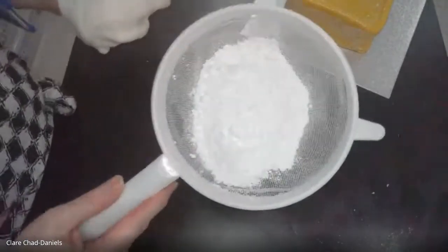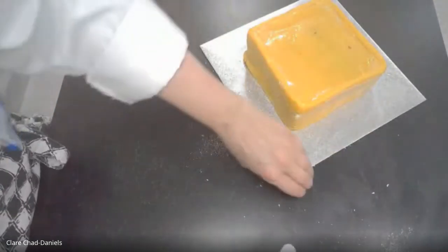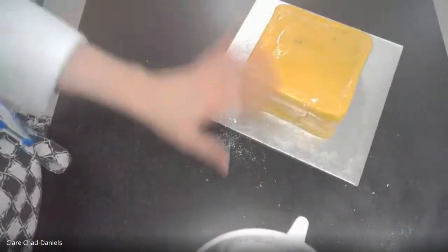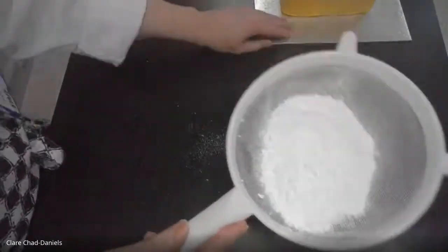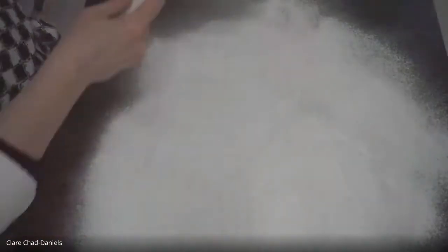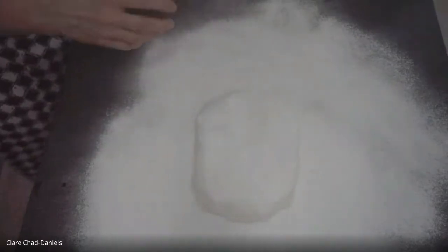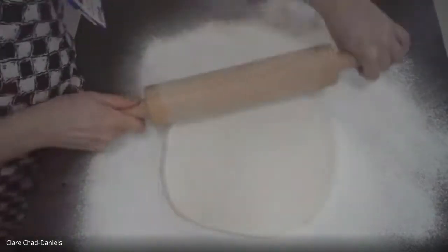Now that I've worked it and it's getting more pliable than the hard brick it was to start with, here's what we do next. I've got some plain icing sugar here — not royal icing sugar — and my cake nearby. The cake has been very lightly brushed with some egg white so it's sticky. I'm using my sieve to sift quite a lot of icing sugar over the table, because this is going to grow quite large when I start rolling it out. I'll also sift some sugar on top of the fondant.